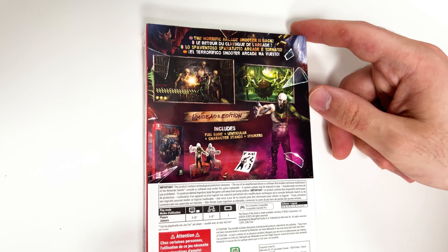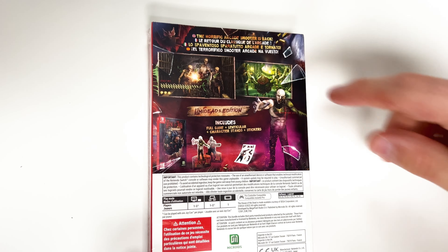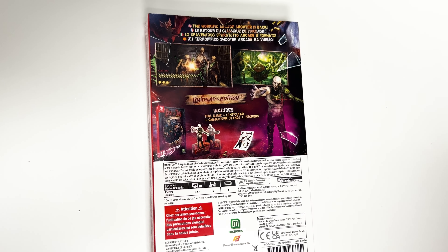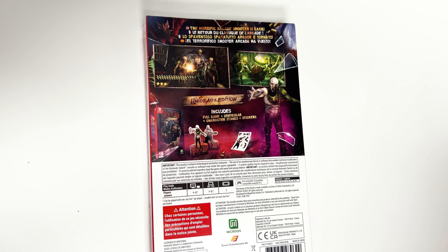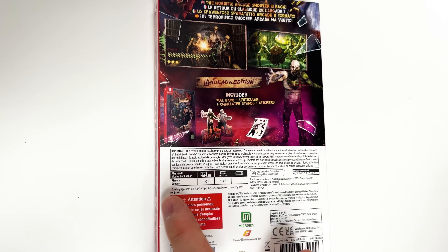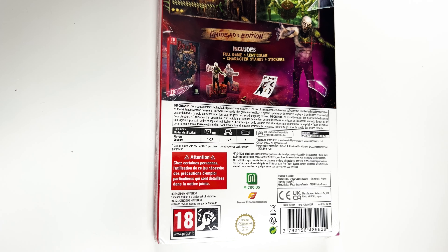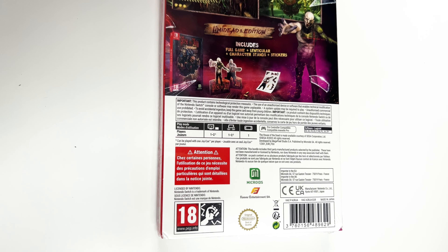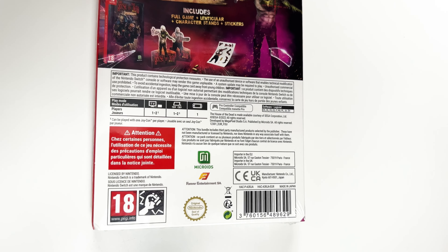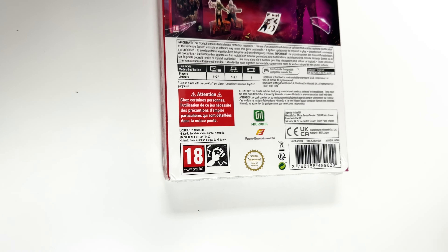And now onto the back — it says the horrific arcade shooter is back, and here we have some shots of gameplay. It says this edition includes the full game plus lenticular, plus character stands and stickers. Looking at the play modes, the game is one to two players in docked and tabletop mode, can be played with one Joy-Con per player, and it's single player in handheld mode. It's also pro controller compatible, there are some languages listed, and it's rated 18 due to violence. Now let's go ahead and open it up.